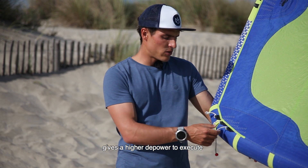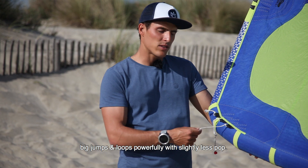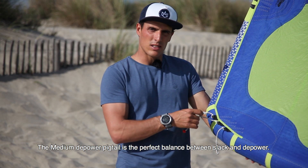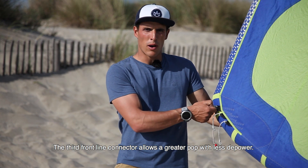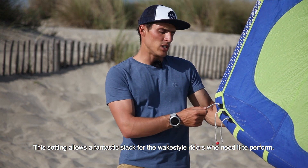The first front line connector gives you high deep power to perform big jumps and loops, powerfully with slightly less pop. The middle line connection is the perfect balance between slack and deep power, and that's the standard stock setup. The third connector allows a great pop with less deep power but a fantastic slack for the wakestyle riders who need it to perform.